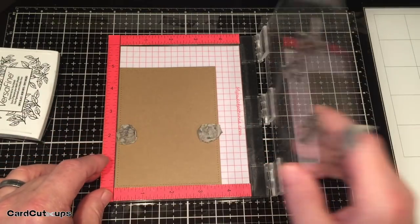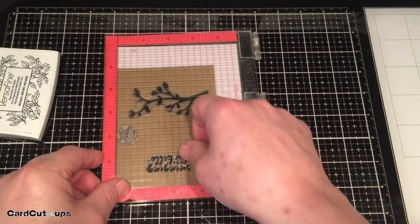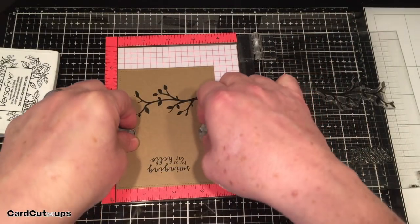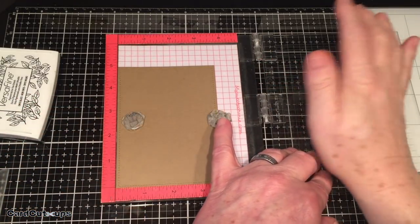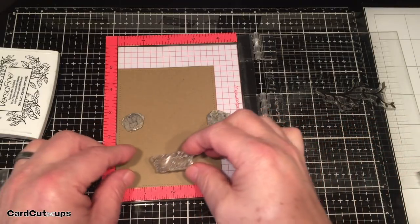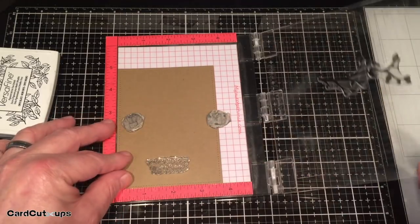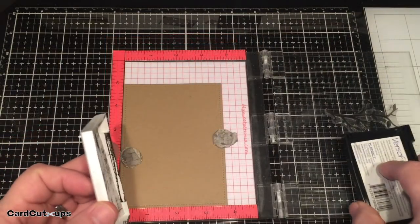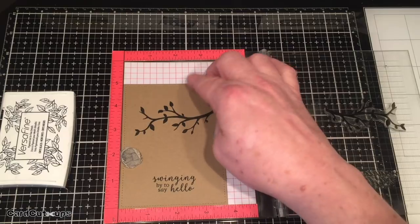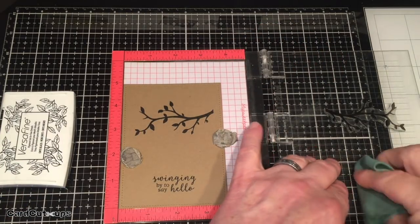Onyx Black ink should give us a nice impression - but my sentiment is upside down, let's try that again. There, I think that's more like it. We're about in the center with plenty of room for our swinger. That looks good. I like using the MISTI just in case I need to do a second stamping if I didn't get good coverage on the first. That looks good for our first stamping.